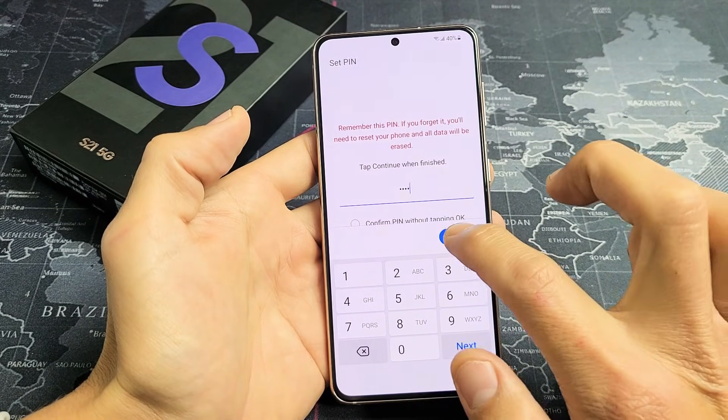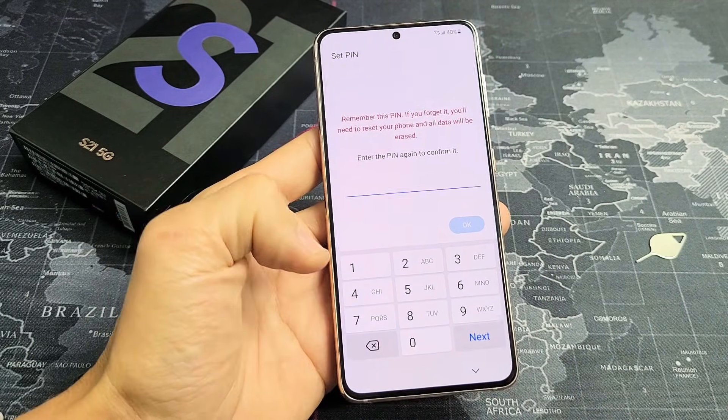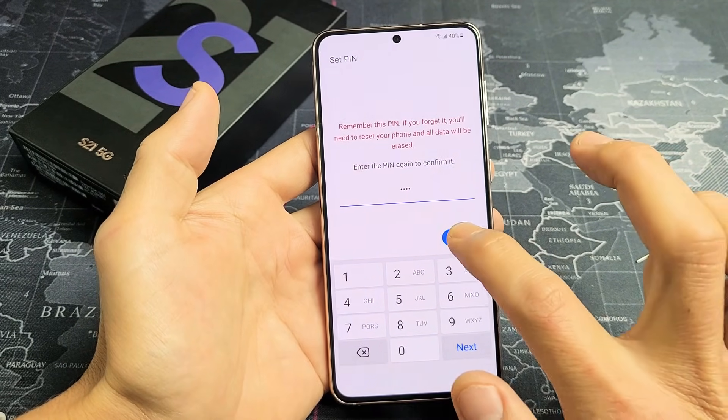I put in my four-digit PIN. Let me click on Continue. I have to re-enter my PIN number again. Click on OK.